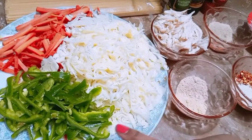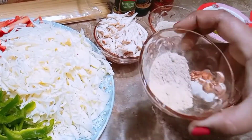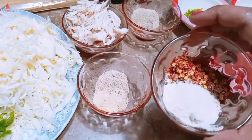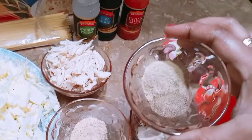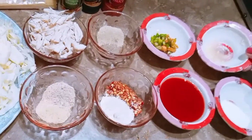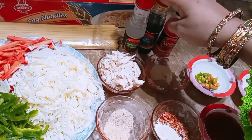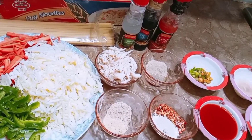We have got spaghetti here. I have cut the spaghetti. We have boiled the chicken. We put a pot and add water in it. We add oil so that the spaghetti will boil. We add the spaghetti and cook it for 15 minutes, mixing it well.